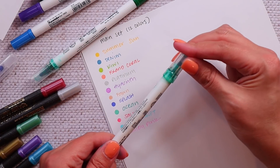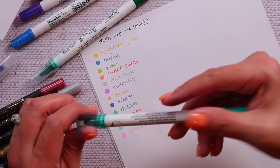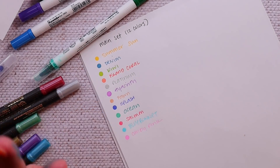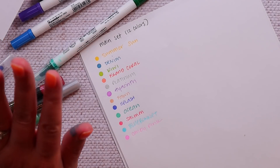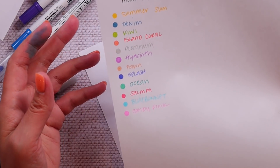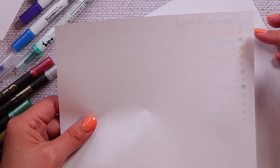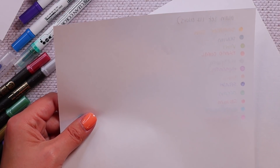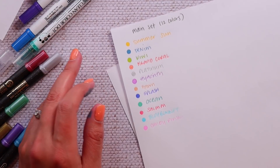They do get a little leaky, so just be careful about that. I don't have a problem with them leaking outside of the pen, but I have noticed it on my fingers when writing. There are 12 colors in the main set. The main set on Amazon is $29.99. On regular 20-24 pound printer paper there's definitely bleed-through with a lot of these colors, but on 120 GSM or 100 GSM paper like the Moxie Life it doesn't bleed through unless you're really laying it down.